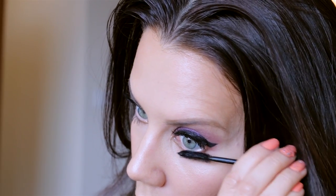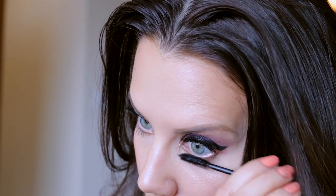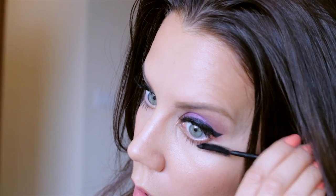Because I lined all the way along, I wanted to make sure I loaded up my lower lashes with some mascara. This is optional, but it balances things out. If you're going to line the lower lash line with something light or use a nude liner in the waterline, I think it's best to use a little mascara. And that is it for the eyes — I really love how this turned out.